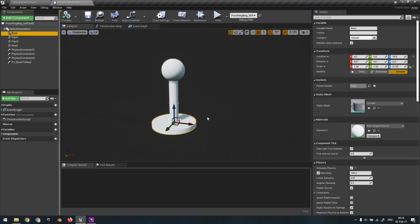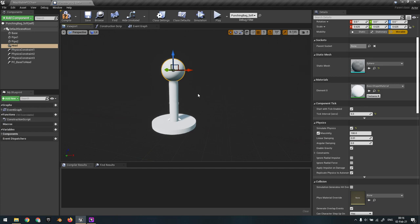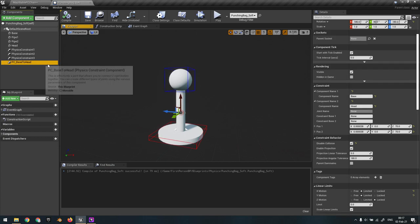The tricky part is the masses of these objects. The base has 100 kilos, the pipes are about two kilos, and the head is 700 kilos. If you've watched my tutorial on balancing masses to stabilize physics, you'll know this is already a problem - the bigger mass pushes on the smaller masses with greater force, and the physics constraints won't hold exactly as they should.